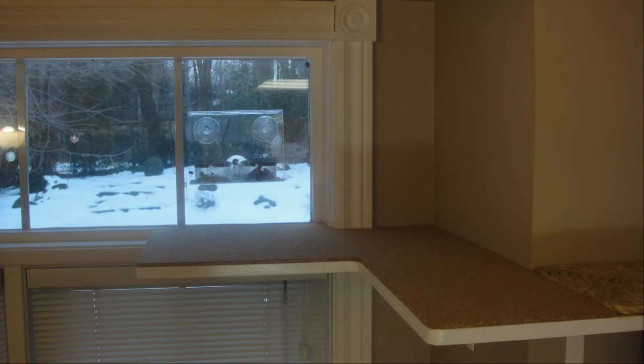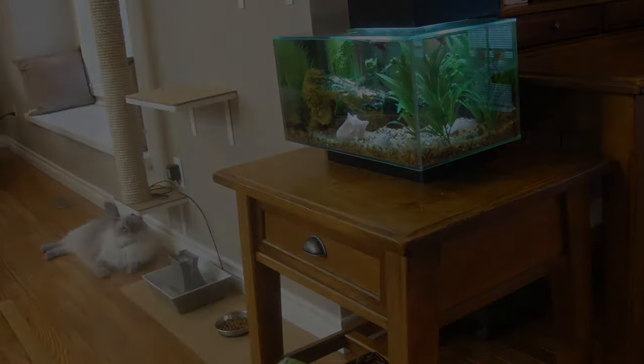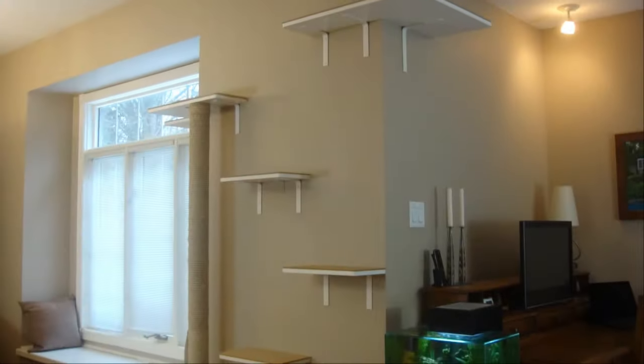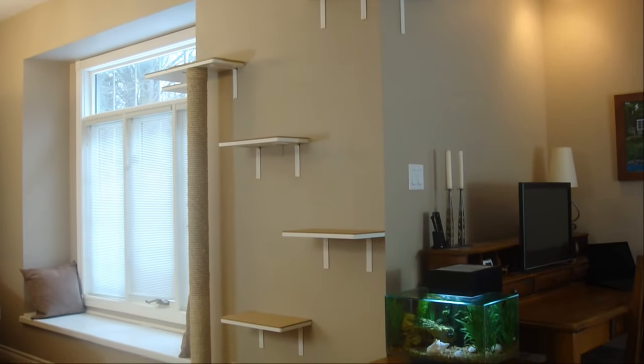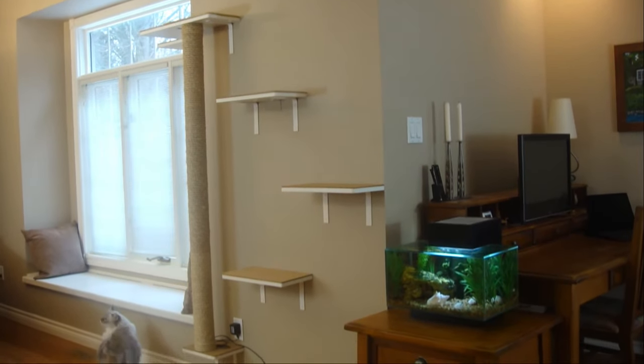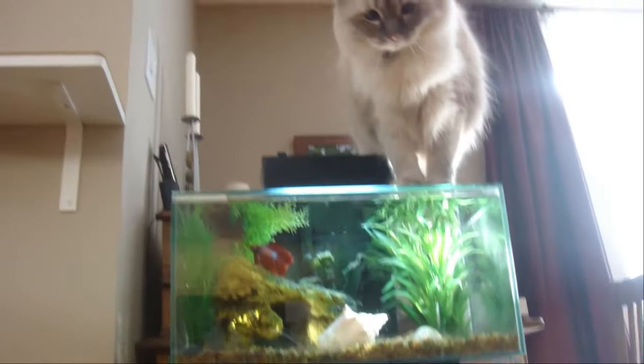We installed a bird feeder on the opposite side of the window so that it would attract birds to keep her entertained. Finally, we placed a matching strip of cork on the floor beneath the cat wall for her water fountain and her food dish. We are thrilled with the results, but more importantly, Wibbles loves her cat wall. She uses it all the time for lounging, sleeping, playing — you name it. You can see for yourself just how much she enjoys it.